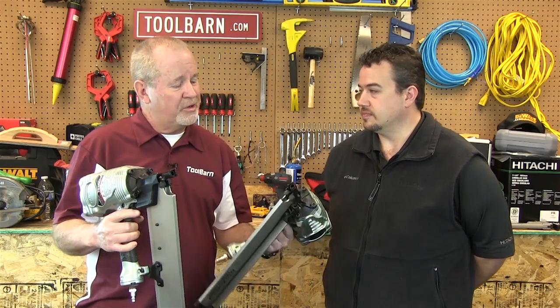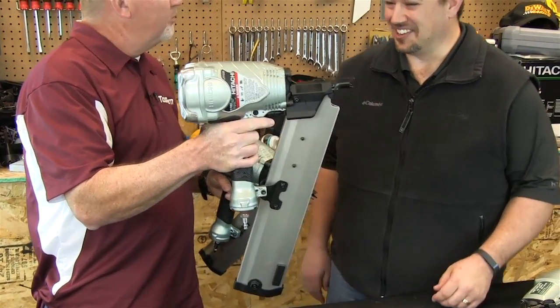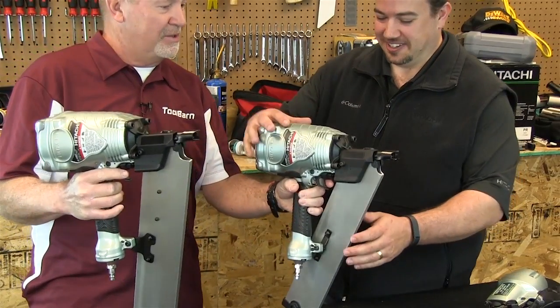Hey, we are talking pneumatic nailers with Joel from Hitachi and he's brought a bunch of them. These are kind of intriguing — they look like something out of a science fiction movie. They are pretty cool, but why don't you go ahead and talk about these and tell us a little more.